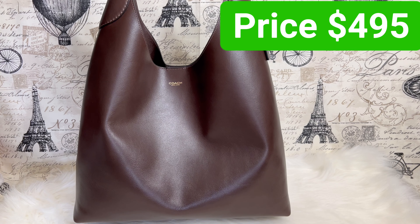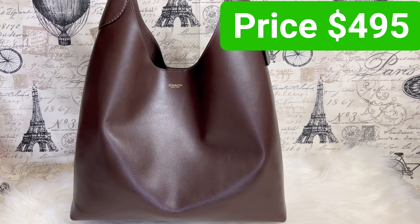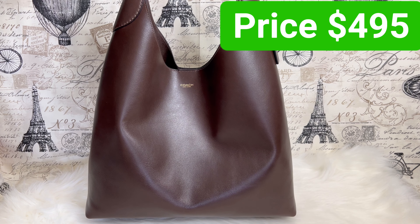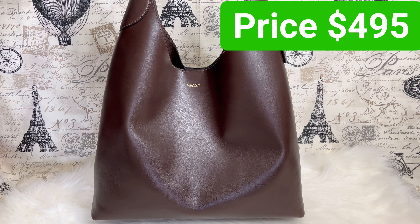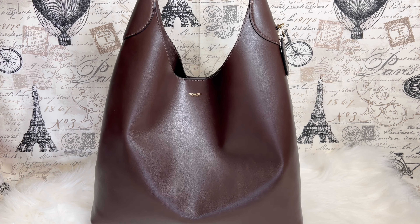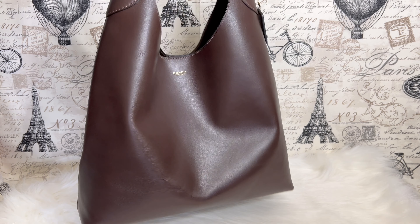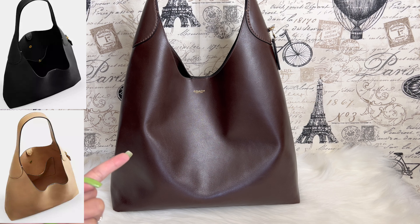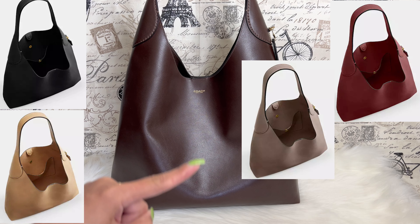Right now this bag is priced on the Coach website at $495 US dollars — still regular price. I keep saying on my previous videos it will eventually go on sale. This one comes in different colorways: I have it in Maple, but it also comes in black, tan, dark ruby, dark stone, and suede.